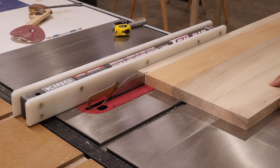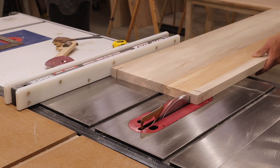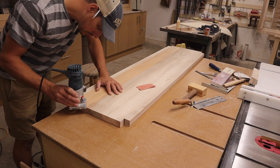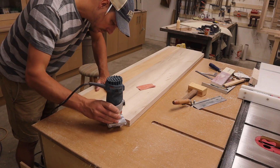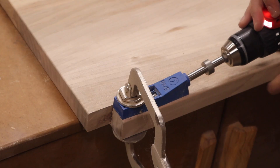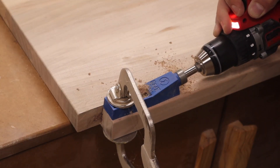I used the table saw to cut the corners out to accept the legs. It also gets an eighth inch round over on all edges. I drilled two pocket holes in all four corners.